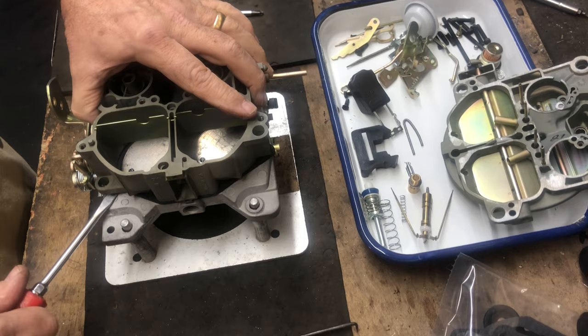Now we're ready to do the assembly of components inside the Quadrajet. First, put the check ball back into the check ball orifice. The check ball keeps gas in the accelerator pump system and prevents back-flowing, so you always get a good squirt when you use the accelerator pump. We're going to lightly tap on the check ball using the old check ball to make sure it seats properly — if it doesn't seat, you lose the accelerator pump ability. Then add the check ball retainer back using a magnet to place it, and tighten that down good and tight.